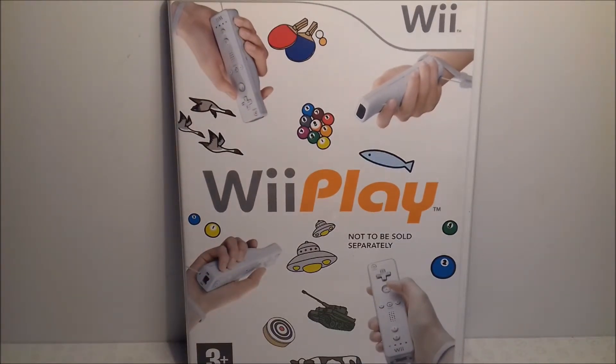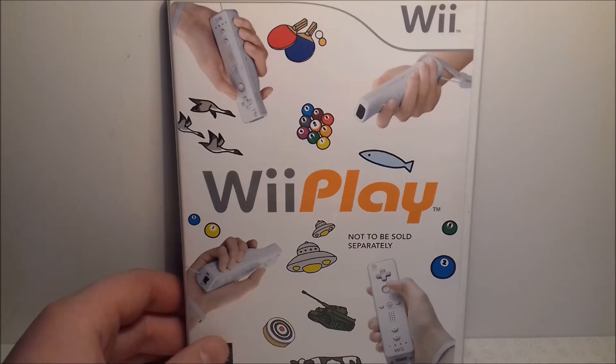Up next is another overlooked game, and that is Wii Play. It has a lot of mini-games — I'd say it's kind of a mix of Wii Party and Wii Sports because of the similarities to both games. They can sometimes get a bit repetitive but overall they're quite fun, so definitely one to get.